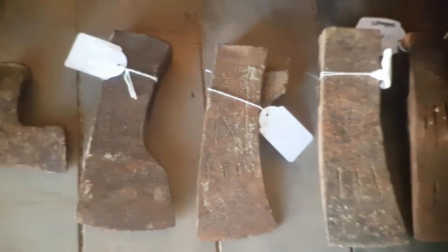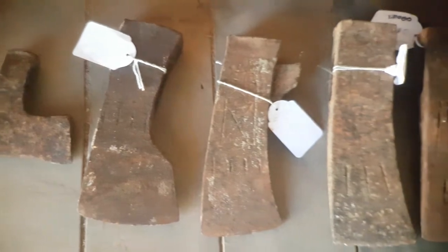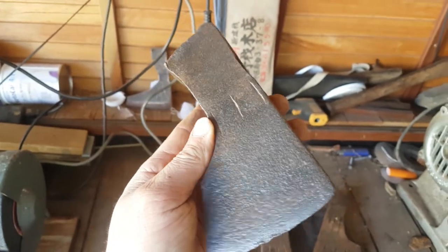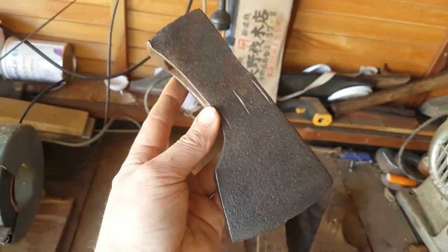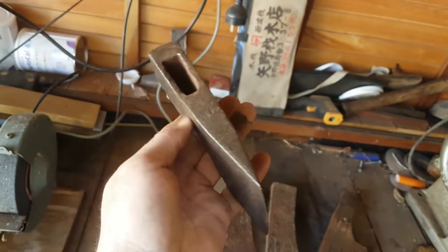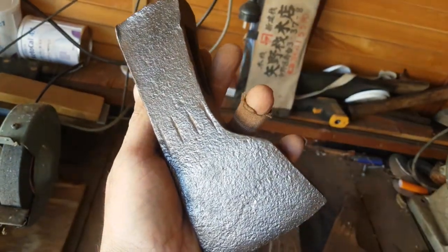We've got a set of five Japanese axe heads — they're all a bit manky, some more than others. Look how shiny that is — gorgeous! But all of that is still rust. Everything you can see there is rust; it might be shiny rust, but it's still rust.